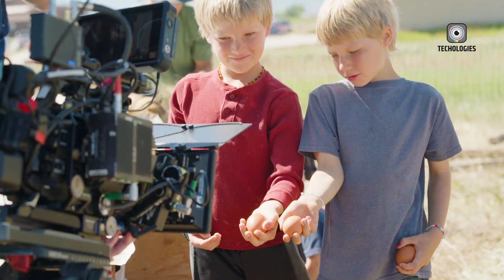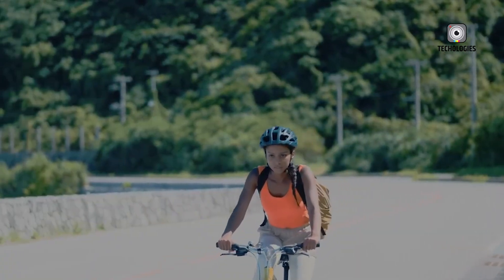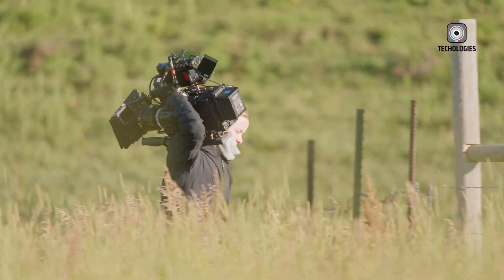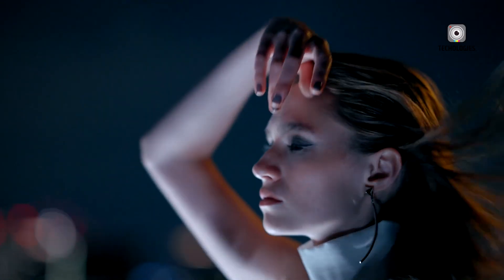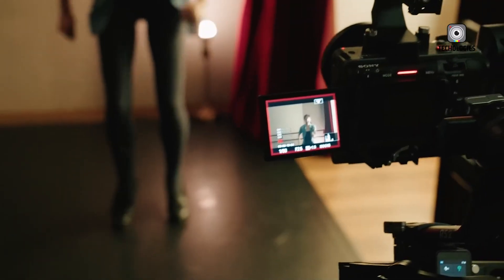Among the anticipated upgrades are significant ergonomic improvements, including a redesigned button layout and enhanced build quality. The FX3 II will likely maintain its modular approach, keeping the popular top-handle mounting system, but it's said to offer better customization options with an optional electronic viewfinder. This allows shooters to adapt their setups depending on the project at hand, whether handheld, gimbal-based, or rigged for studio work.